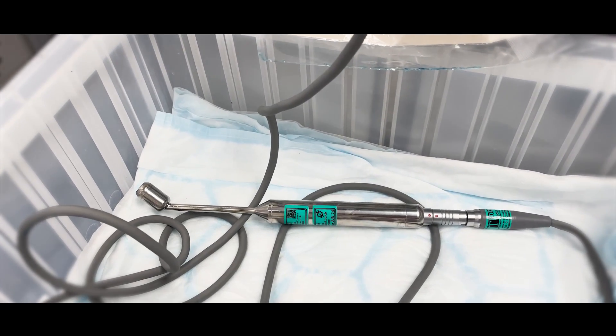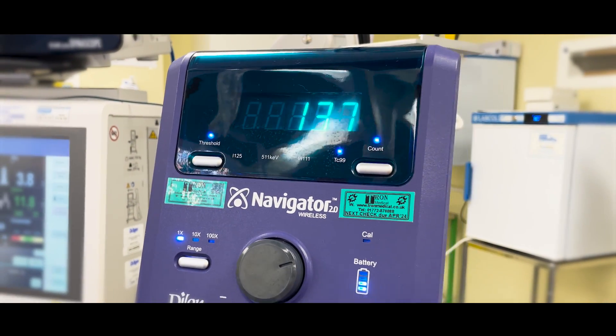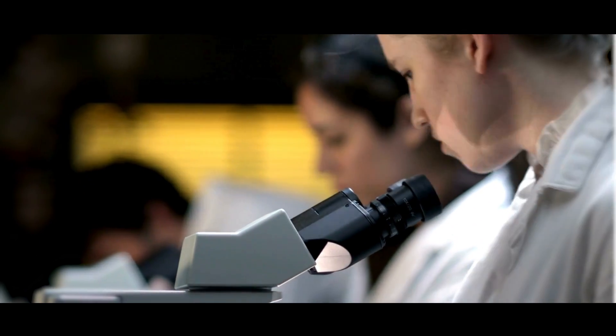We make a small incision in the armpit and, using a special probe, we listen to a high-pitched noise. The louder the noise, the closer we are to the sentinel lymph nodes. At the same time, we are also looking for blue nodes, as the blue dye stains the sentinel lymph node blue. The aim is to find the node or nodes that are very loud and blue — this is how we find them. We will then send them to the lab for analysis.